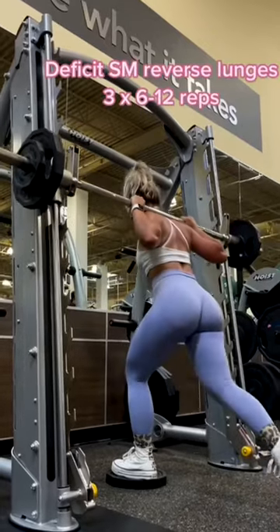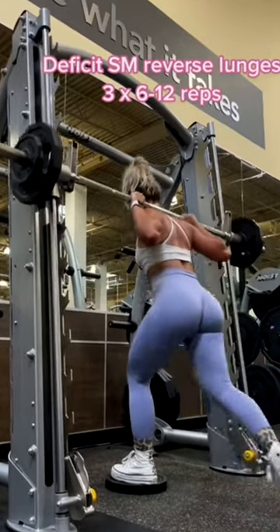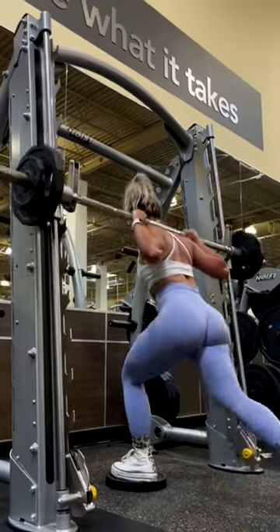Next up we have deficit reverse lunges on the Smith machine. You want to make sure that the leg you are working is constantly being abducted and not turning inwards. You want to push through the heel of the working foot.